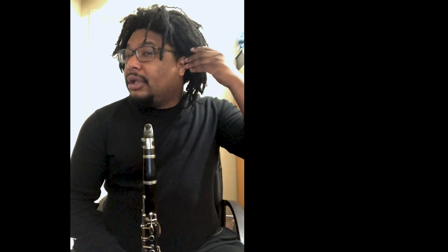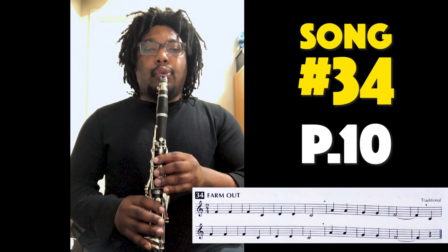Welcome back. Now that we have that note in our ears and our fingers, it's time to put it into a song. I personally can't think of a better song than number 34, 'Farm Out.' I'm sure you'll recognize it — on page 10. We've got a couple A's in there and it's a really fun song. I'll play it first, you can play with me, and then there'll be a chance for you to try it on your own. Are you ready? Here we go. One, two, ready, and.